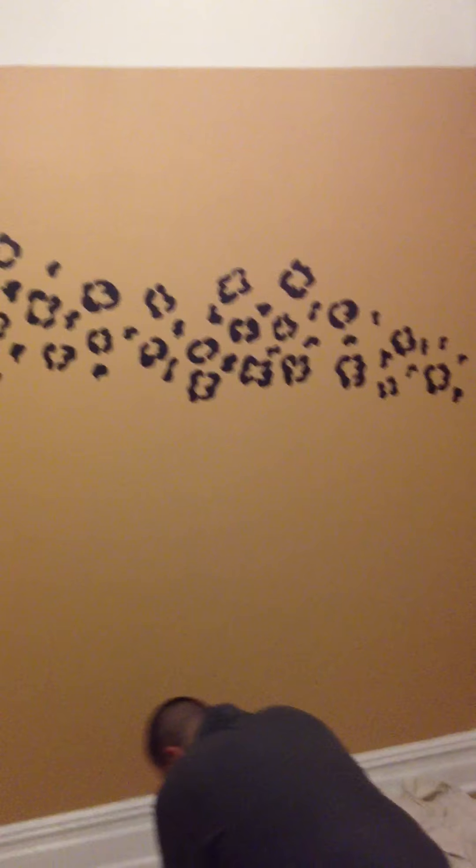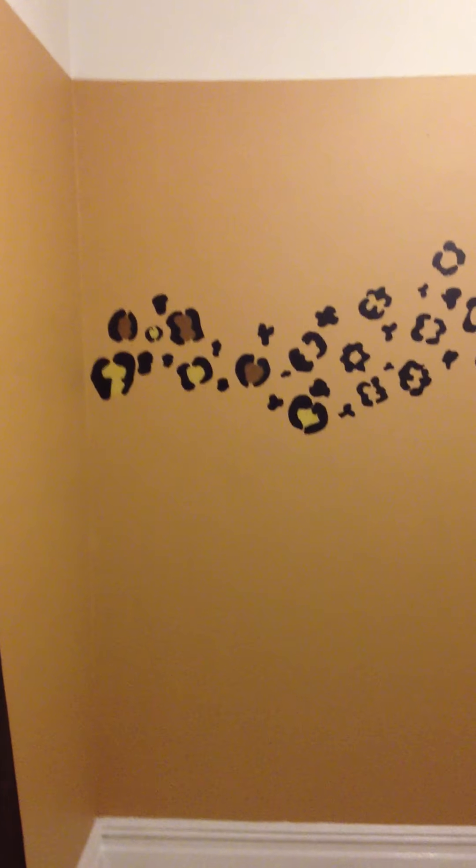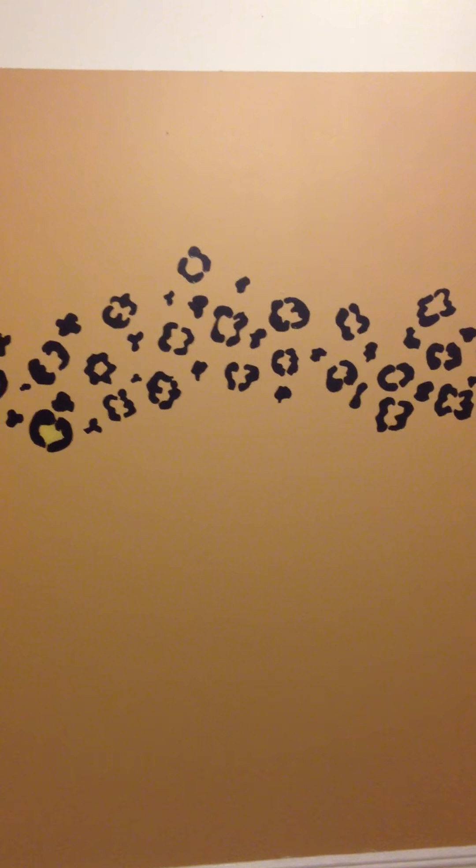We're going to show you how to do a cheetah print accent wall. On the left is the cheetah print with paint in the center, or you could just do the stencil of the cheetah print alone if you don't want any paint.